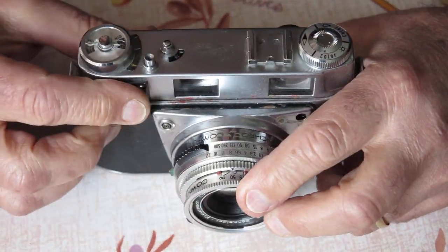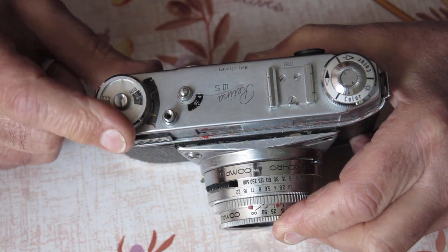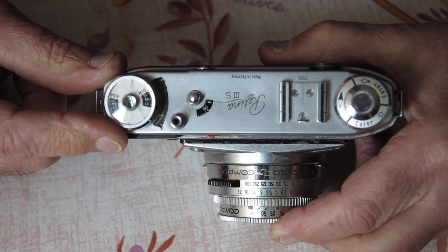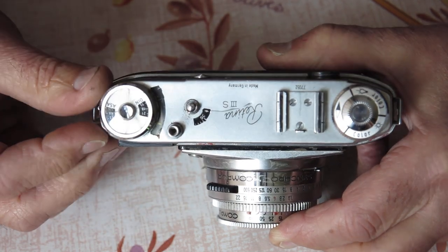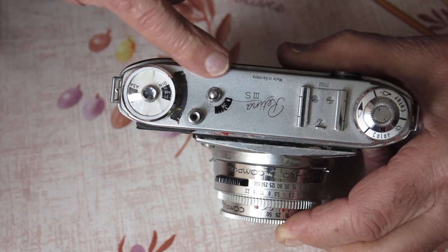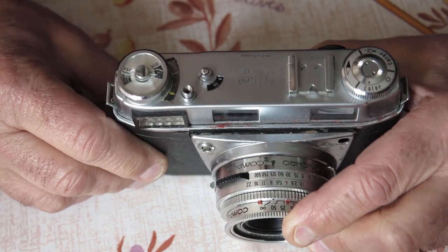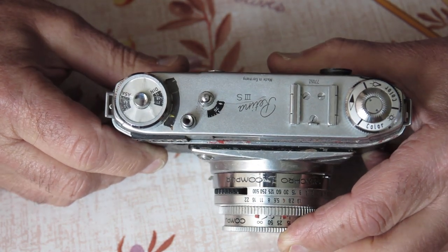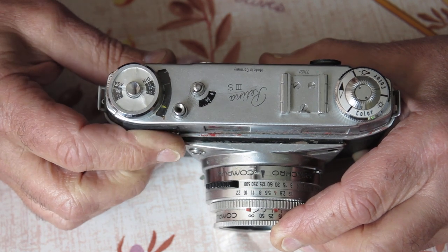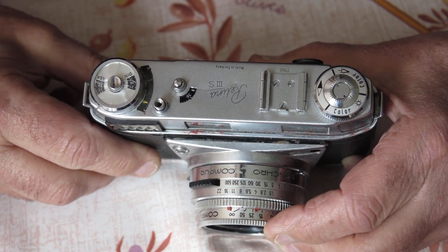The exposure meter movement appears to be jammed. The yellow follower needle you can see down towards the front there, and then the white needle for the meter movement is just stuck - it's not returning to zero point and not moving with the light. It's just stuck. So it suggests that there's some serious issue with the movement in the meter.